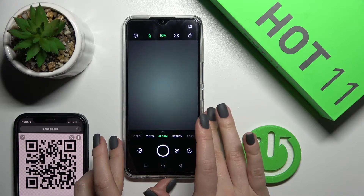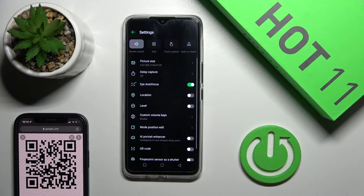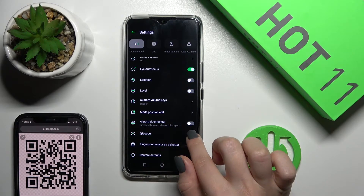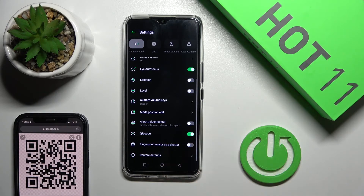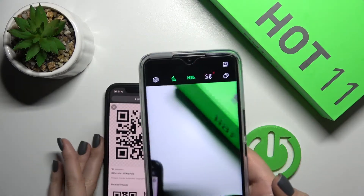To activate the QR code scanner, go into the camera application and click on the left upper corner. You'll see the QR code switcher, which gives you the possibility to scan QR codes with your device camera. Click once on the switcher to enable it, then go back to the camera.